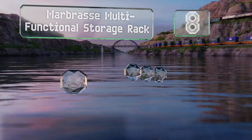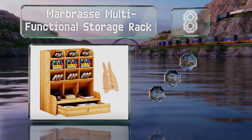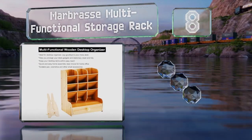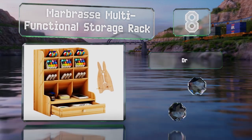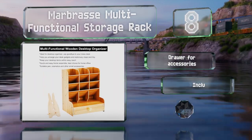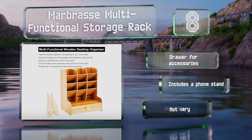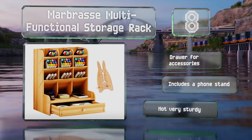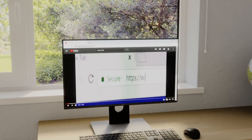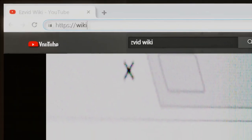Coming in at number eight, the Marbrass multifunctional storage rack is made from a light eco-friendly wood that'll fit in nicely with many desks. It does require assembly, but the process is simple and only involves a screwdriver. It's equipped with a drawer for accessories and includes a phone stand, however it's not very sturdy.